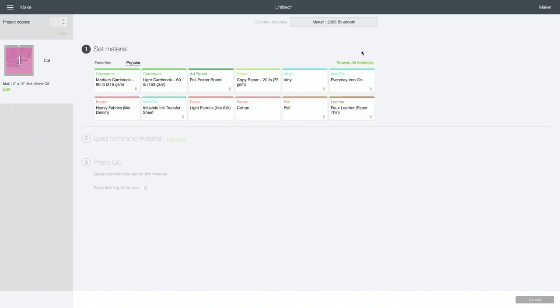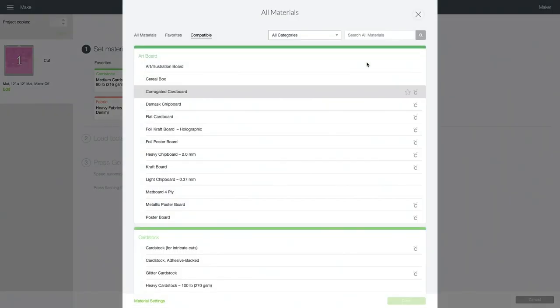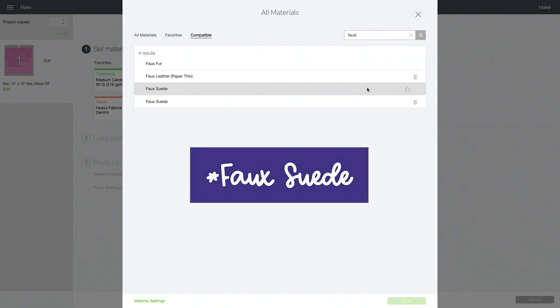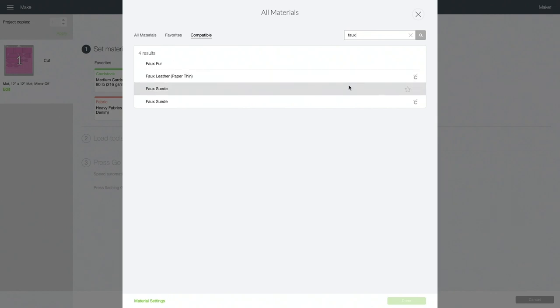Once you connect to your machine you'll want to choose the material that you're cutting. I'm using my Maker so I'm going to choose browse all materials. If you're on an Explore machine you also have the ability to browse all materials — just make sure you turn your dial to custom and then click browse all materials. We're going to search for faux. If you're on an Explore machine I recommend using the faux leather paper thin option, but since I'm using a Maker I'm going to choose the faux leather — the first one without the Cricut C icon — because that will cut with the rotary blade. Anytime I can use my rotary blade I prefer it; I just think it's a really clean cut and it doesn't drag as much.